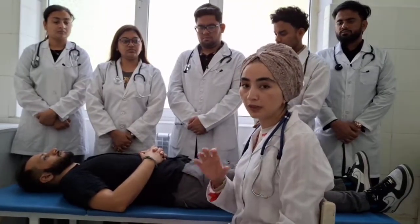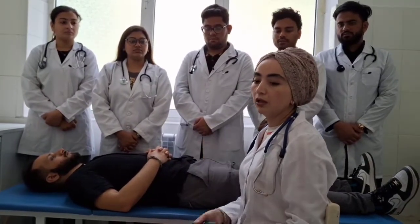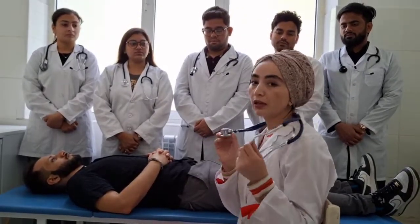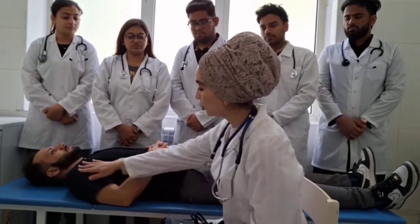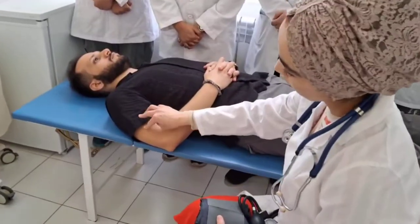Urination should be done beforehand, because a full bladder also increases blood pressure. Nowadays we use the Korotkoff method of checking blood pressure — Korotkoff introduced checking using a stethoscope. The shoulder should be exposed.